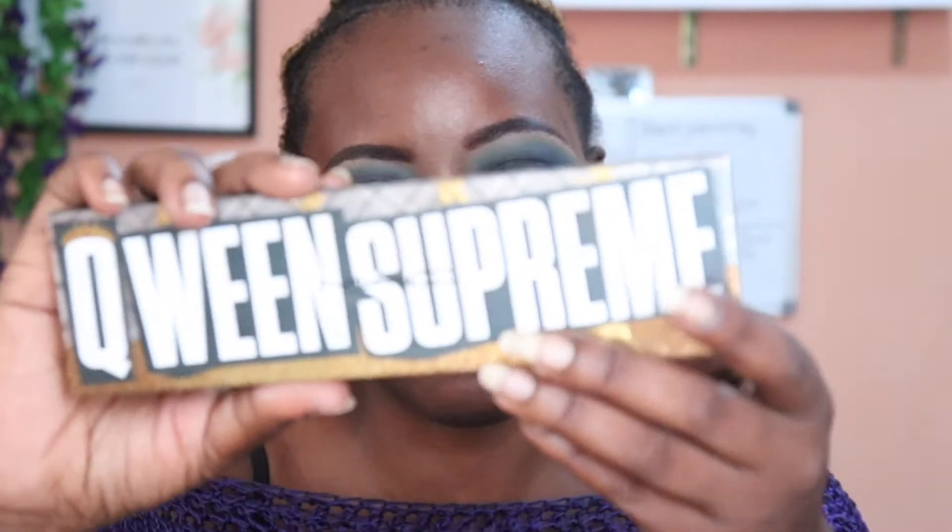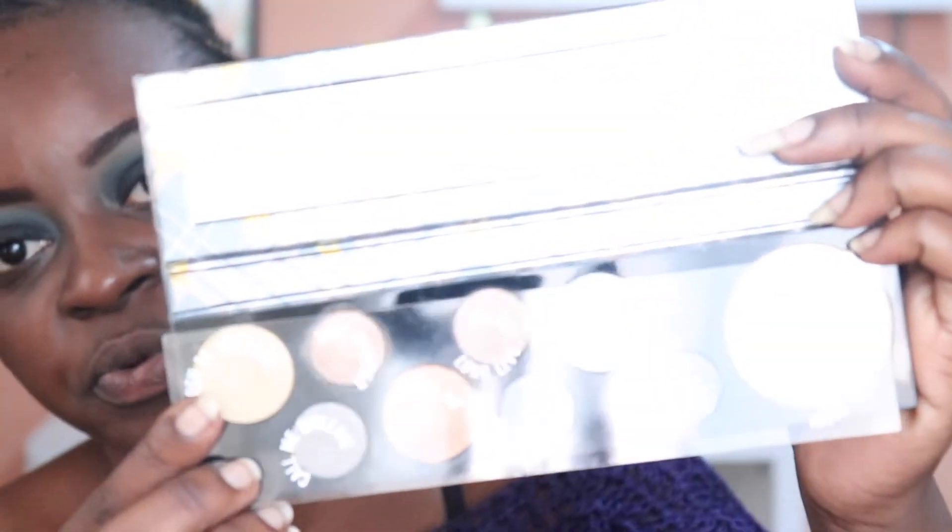I don't know if you guys know, but MAC does eyeshadow palettes. This is the Queen Supreme eyeshadow palette from MAC — I think this is part of their holiday collection for 2018. I got this at an event; MAC Cosmetics had an event the day before Fashion Week, and inside the goodie bag they gifted us this eyeshadow palette, which I think is so pretty.